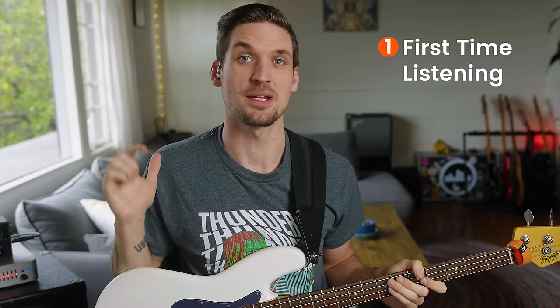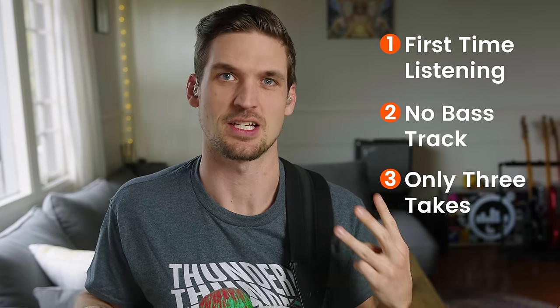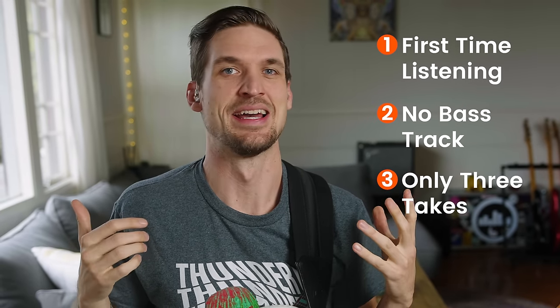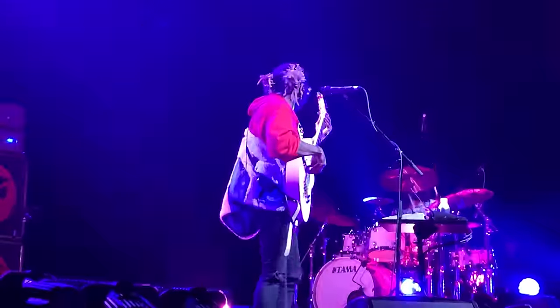Here's the deal: I've never heard this before. I'm going to listen to the song with the original bass line removed, and I only have three takes to come up with my own original bass line that I just really hope doesn't suck. Then I'm going to listen to the song with the original bass line and see just how much better than me Thundercat is.